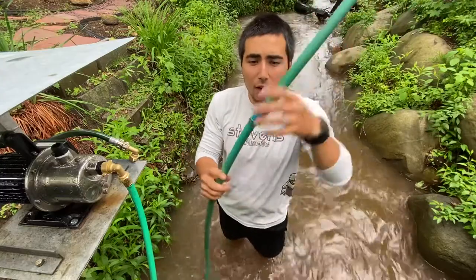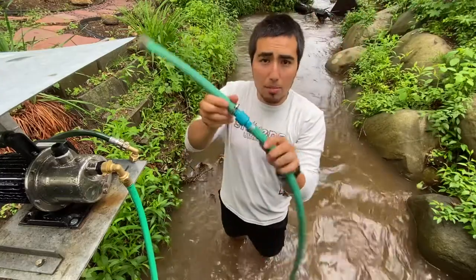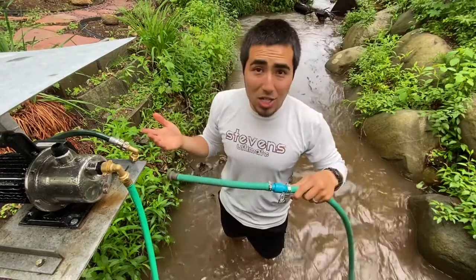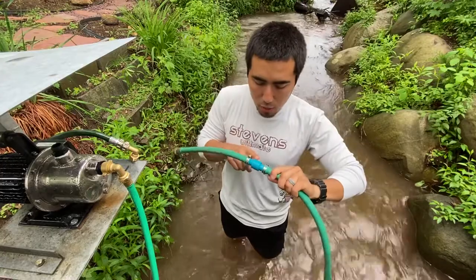I'm going to show you how to make a check valve into your garden hose. I bought this off Amazon — I have a link in the description below. I couldn't find a check valve anywhere. This is a three-quarter inch check valve.